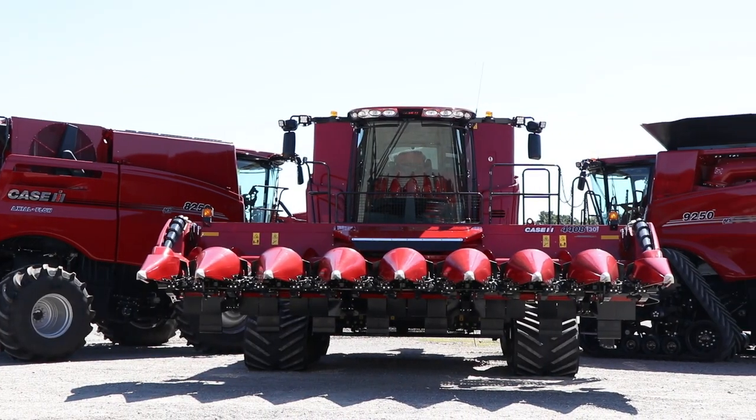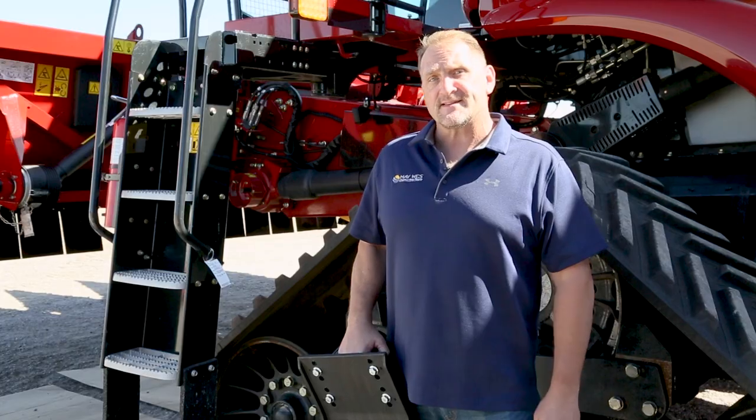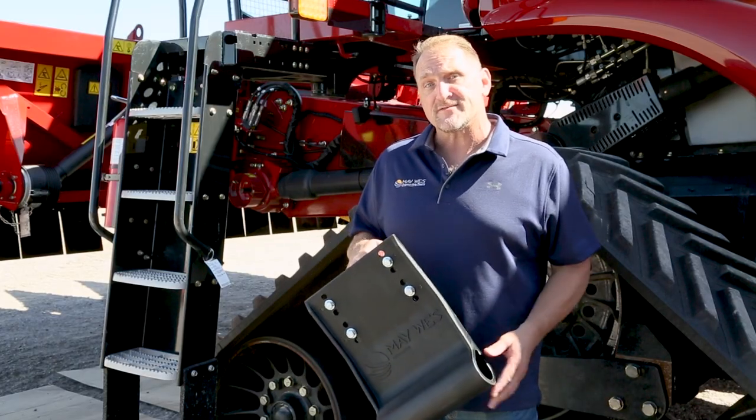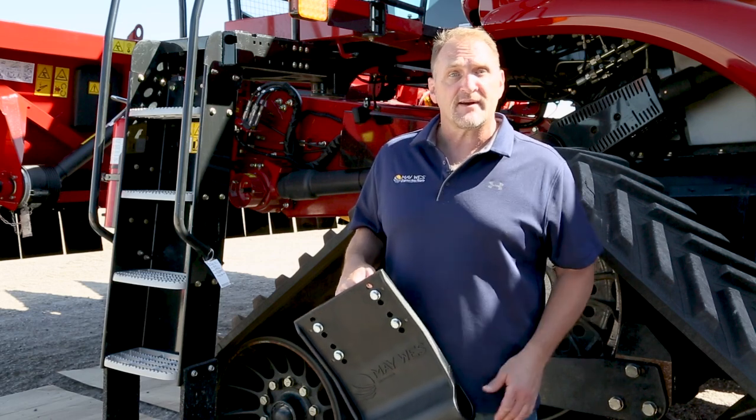Eric here with Maywest Manufacturing. Combine tires and tracks are expensive and we all need to save money these days. Maywest G4 Stock Stompers will protect your tires and tracks from nasty stubble damage, saving you time and money down the road.